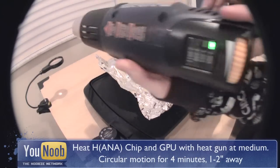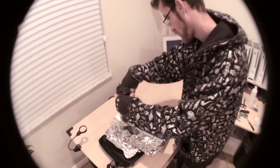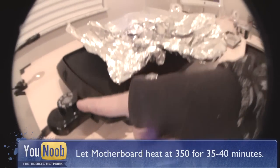Now we are going to heat the two chips with the heat gun at a medium setting for around 4 minutes. Have the heat gun about an inch to 2 inches above the motherboard. Let the motherboard heat on the griddle for about 35 to 40 minutes.